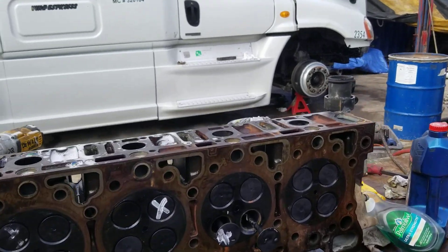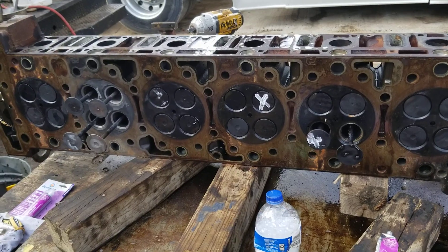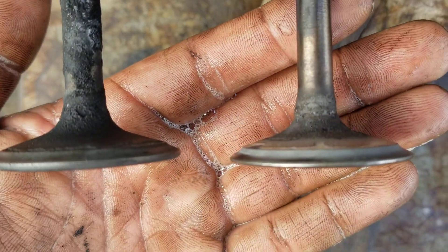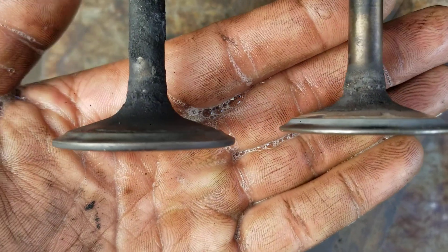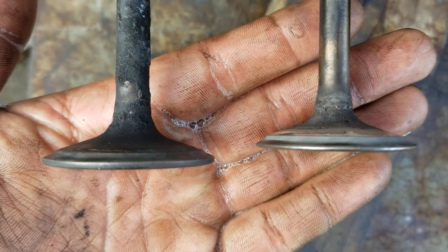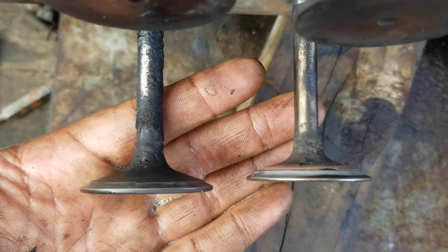It's ideal to do an overhead on these engines often. These valves will literally wear away if you don't, to the point that you'll get a misfire because you no longer have compression.